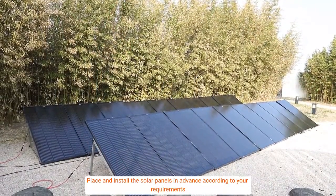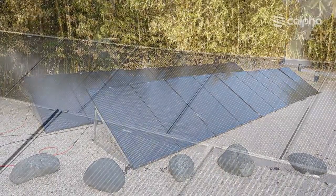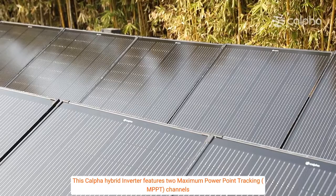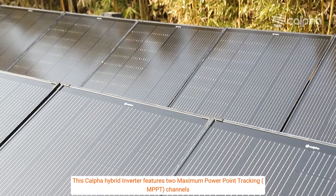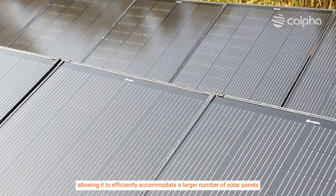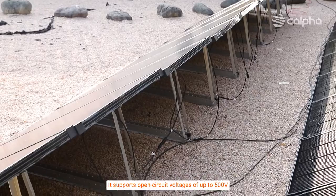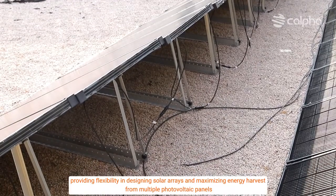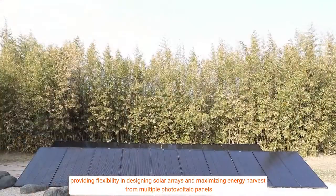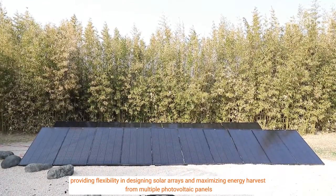Place and install the solar panels in advance according to your requirements. This CALFA hybrid inverter features two maximum power point tracking (MPPT) channels, allowing it to efficiently accommodate a larger number of solar panels. It supports open circuit voltages of up to 500 volts, providing flexibility in designing solar arrays and maximizing energy harvest from multiple photovoltaic panels.